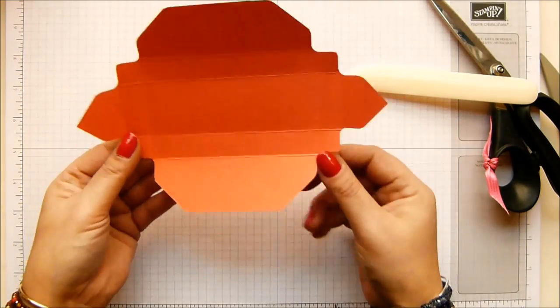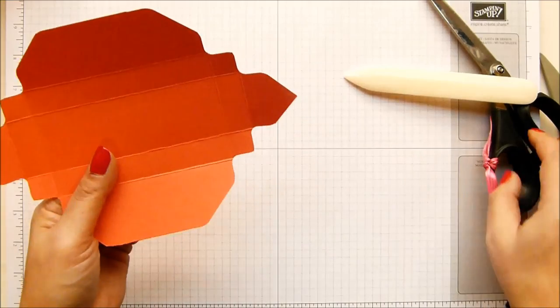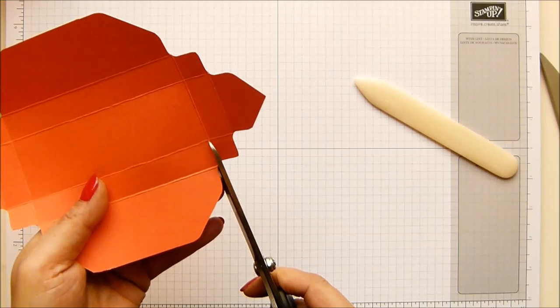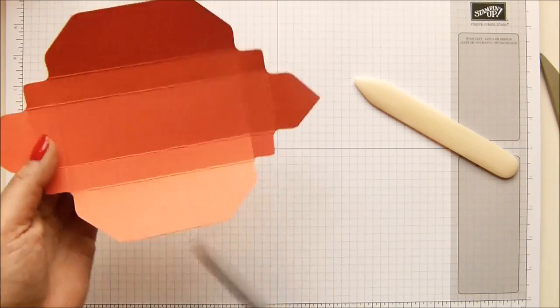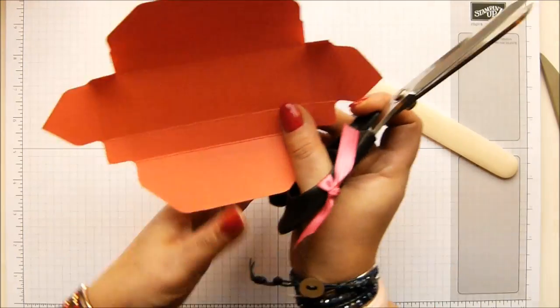Then we just need to do a tiny little bit of trimming. Holding it this way round as we did before, just cut up these little straight lines here - there and there. And then exactly the same round on the other side as well.